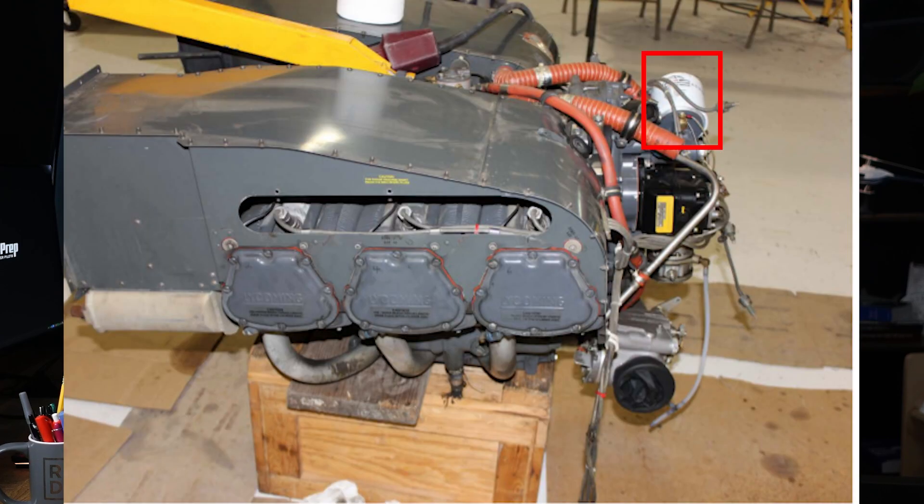The oil filter removes contaminants from the oil such as metal particulates, dirt, and carbon deposits. Keeping the oil clean is vital for preventing wear and damage to the engine components.